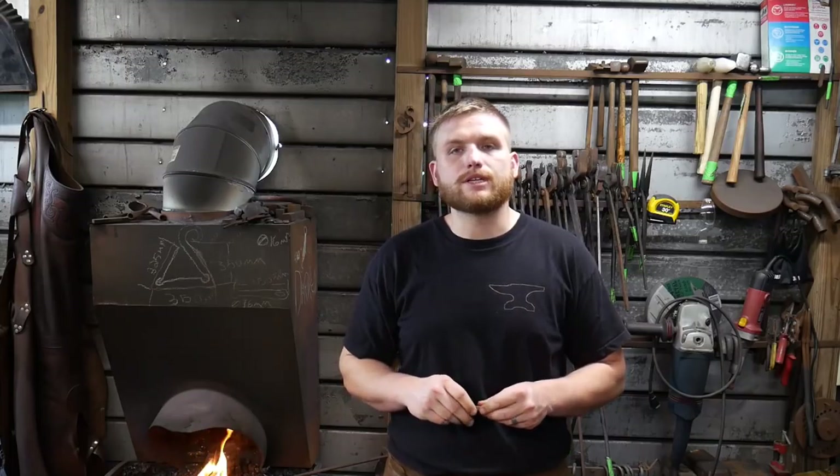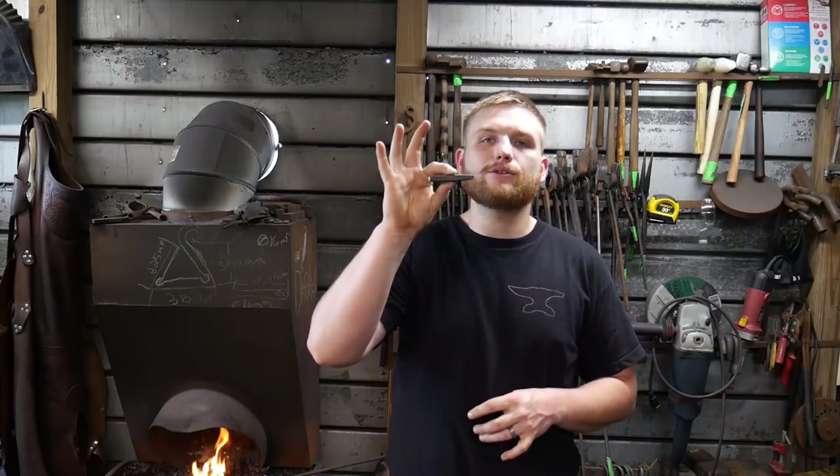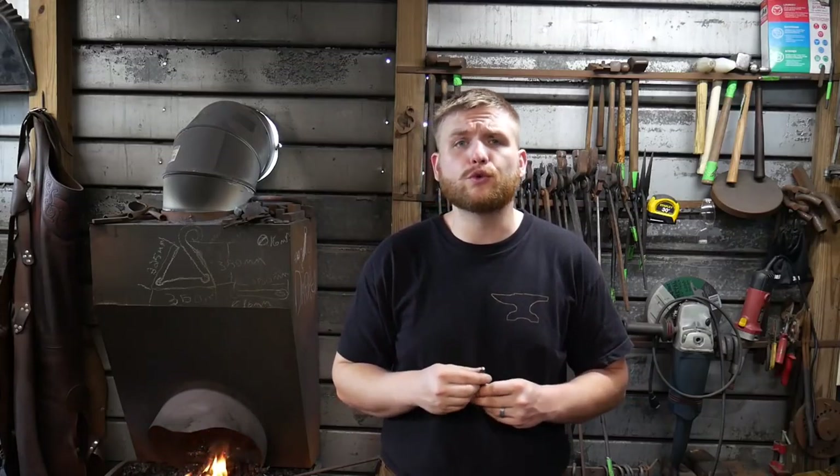Hello everybody, welcome back to the workshop. Today we are going to continue on this — this is step three in this three-step process of making a butchering tool for chasing.